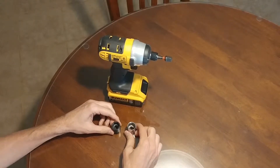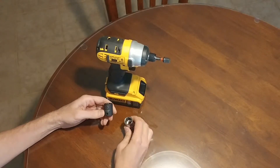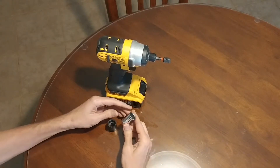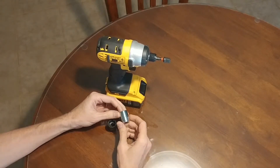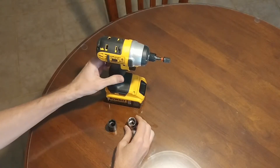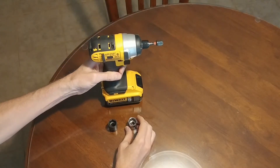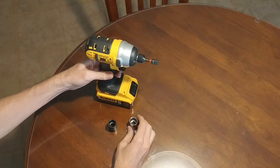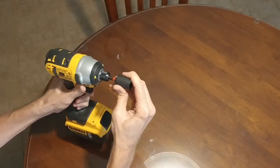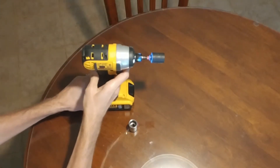In today's video I want to talk about regular chrome sockets versus impact sockets. For years I had the chrome plated sockets and I'd use them like normal, but then when I got a couple of impact tools like this impact driver, I read that you needed to use an impact socket. So I got an impact socket, used it, and it's worked great.